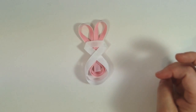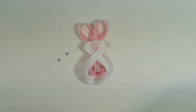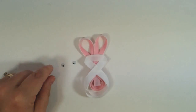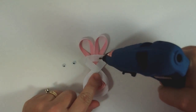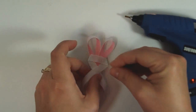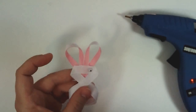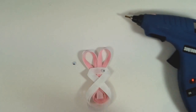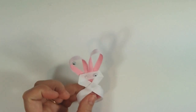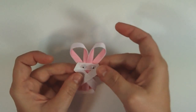Now we just need to add our eyes and our bow. I have two little googly eyes — these are 5 millimeter googly eyes. We're going to attach those right on the piece of white there. Put the glue right on the ribbon and you don't want to overdo the glue. This is when a glue gun with a super fine tip comes in handy because you can get just a little bit of hot glue out and it doesn't glob everywhere. Then attach the other eye right there.